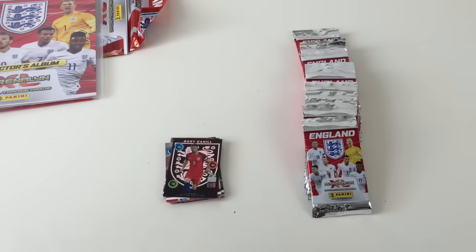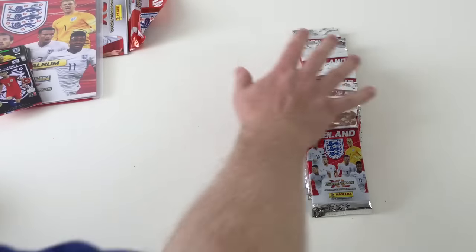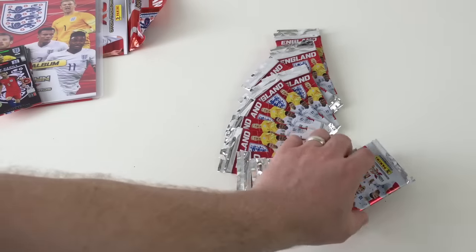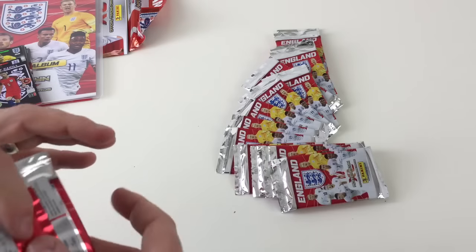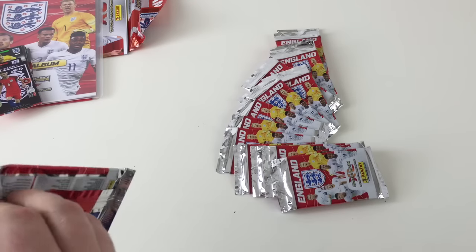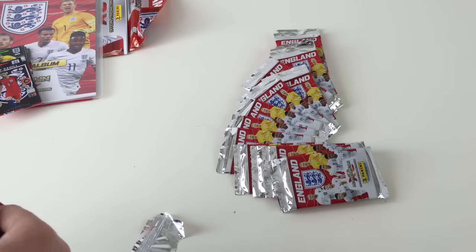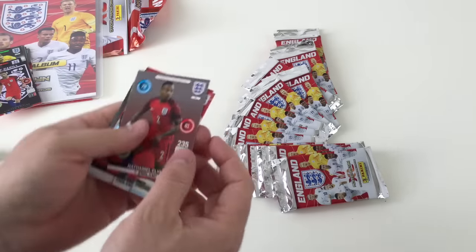Now we'll show these other packs. This is half a box — there's 32 in a box and we bought 16 packets, just to give you an idea of what's in the set. These are a pound a packet and you get nine cards per pack, so that's pretty good value for money.